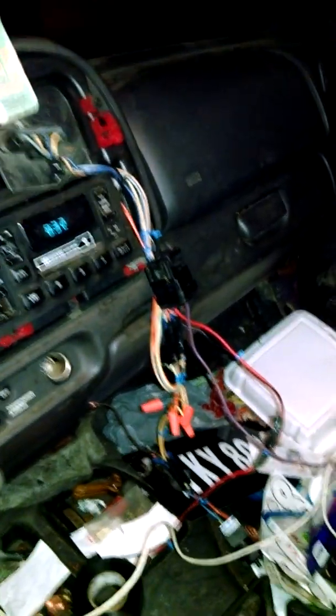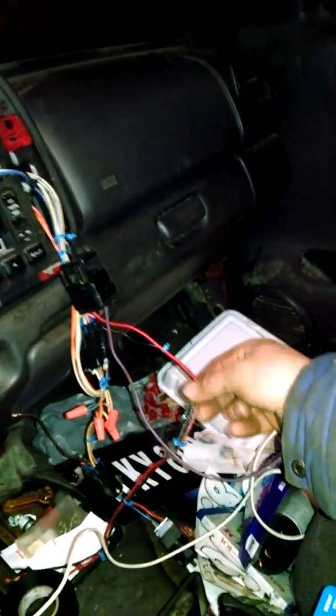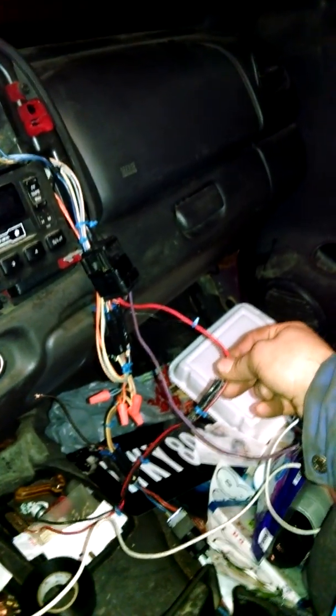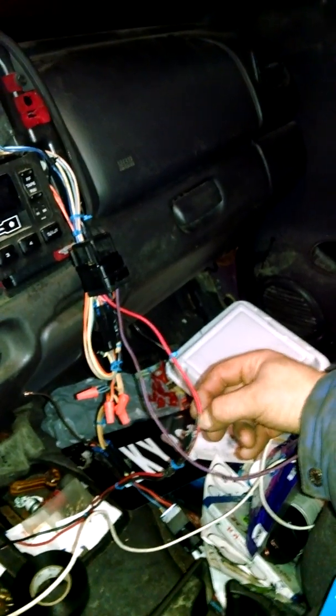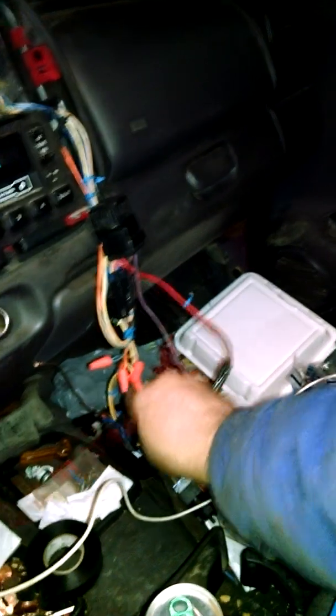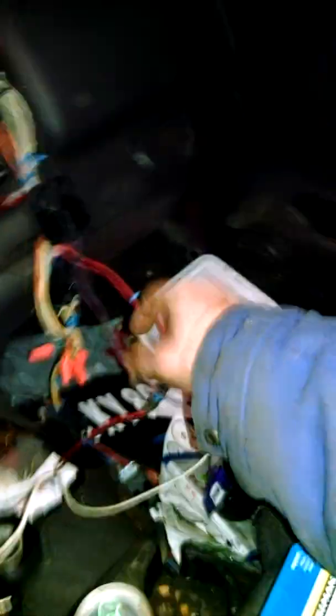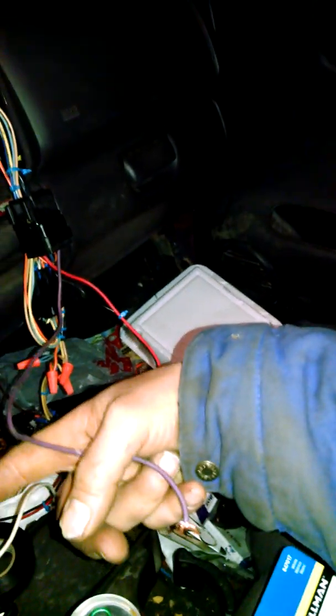I always suggest running heavy wire — I have eight gauge running to the spreader. This wiring harness looks like maybe 12 gauge, so what I'm going to do is get a 10 gauge and run it from here, under my dash where I have it coming in, and connect the positive lead there.